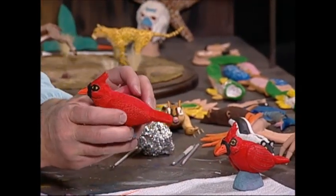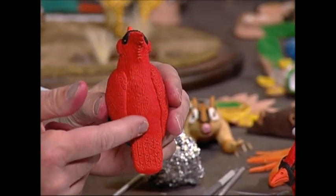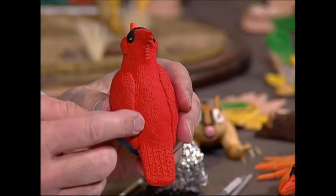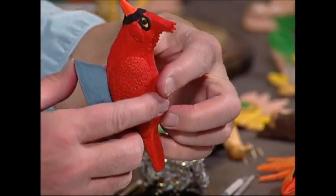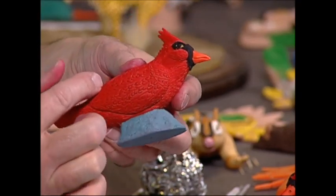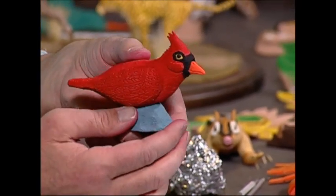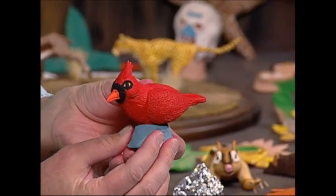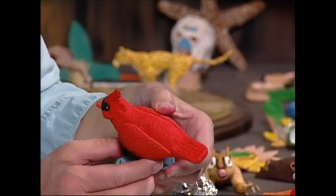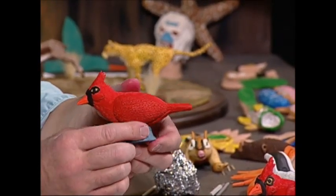Here's what the finished version of the cardinal looks like. You can see all the little strokes I made on the back with the toothpick, the complete underside, and how we did the wings. I'll rotate it around so you can see all the different angles — the top and the bottom. It's a beautiful bird. I do want to thank you for coming to Creations of Clay tonight, and I look forward to seeing you again next week. Goodbye for now, thank you.